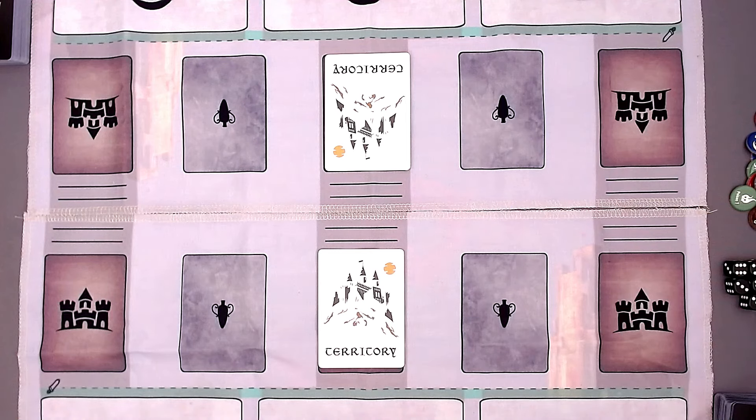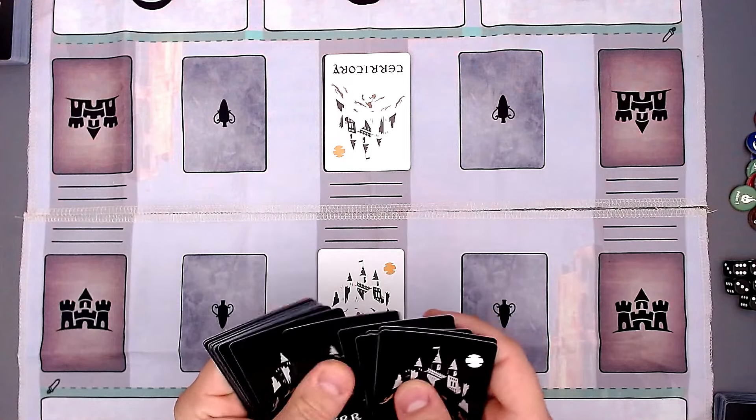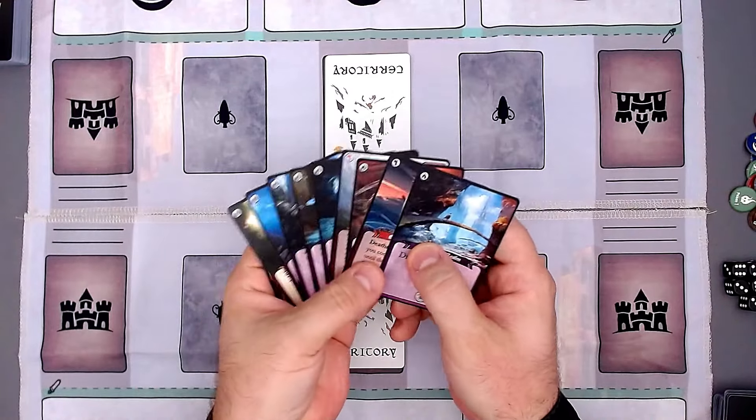At the beginning, we each take one territory and place it face down. That is how you set up the game. Then every player draws 10 cards from the main deck into their hand. And now everybody can do a mulligan — you might know that from other games — meaning you can choose as many cards as you want to swap out.